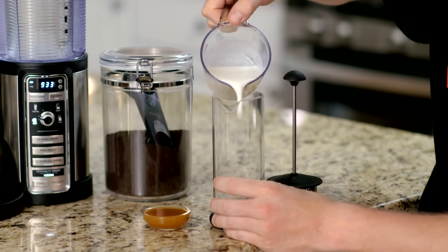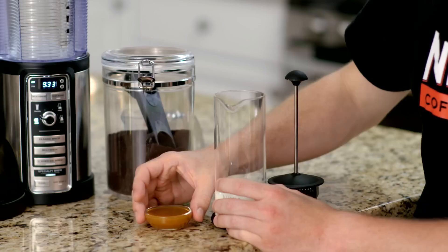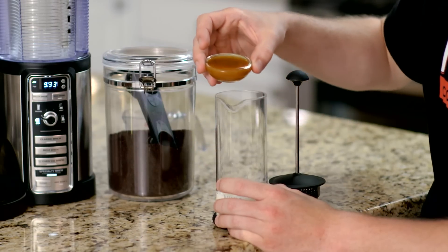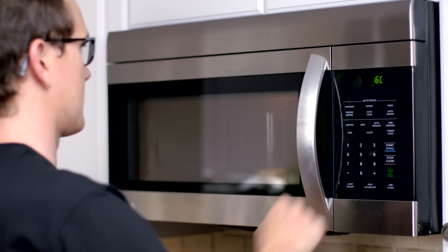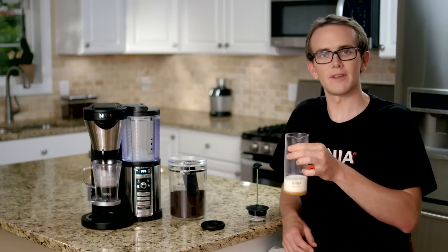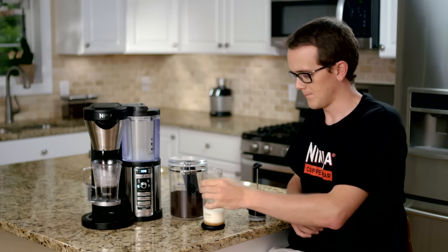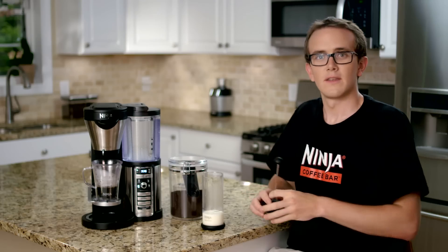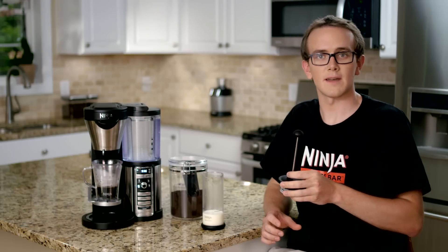While the coffee is brewing, pour half a cup of milk and two tablespoons of caramel sauce into the glass jar of the Ninja Easy Frother. You'll want to microwave on high for one minute. Remove from the microwave and make sure you grab from the top away from the hot milk. You'll then want to secure your lid on the frother and pump the frother about 15 times.